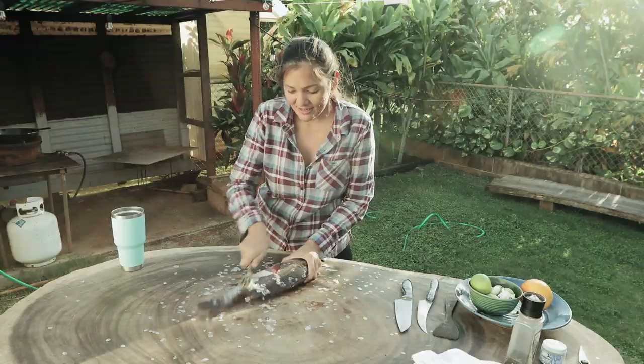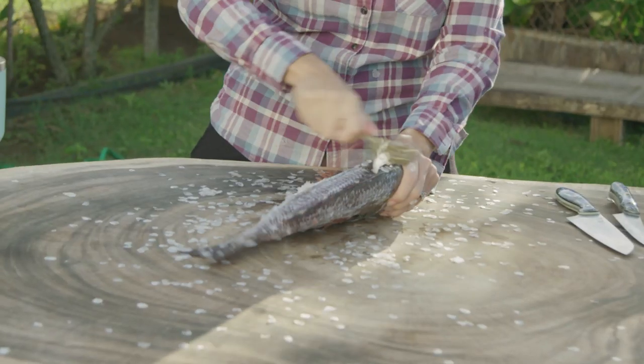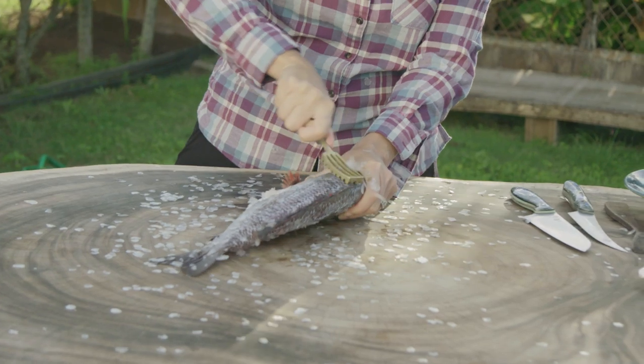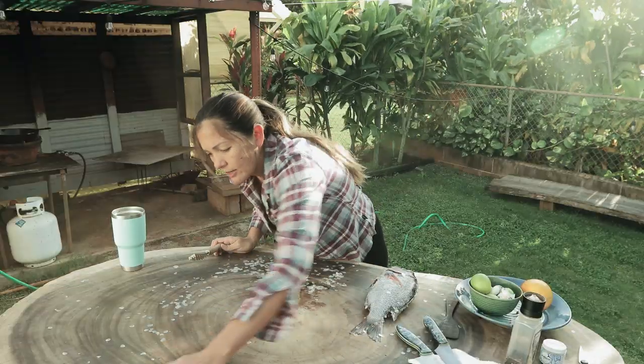We have half of our fish scaled. Gonna do this very quickly, because when you have a baby you're always on borrowed time. A lot of people wouldn't take this step of scaling the fish because I'm gonna fillet it anyway — it's just a matter of preference. You don't have to, though.